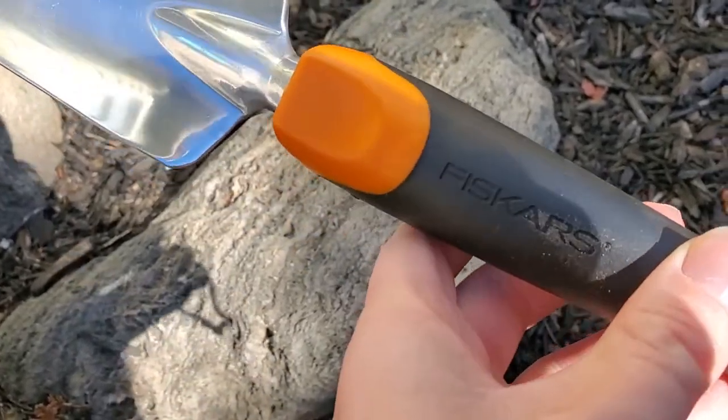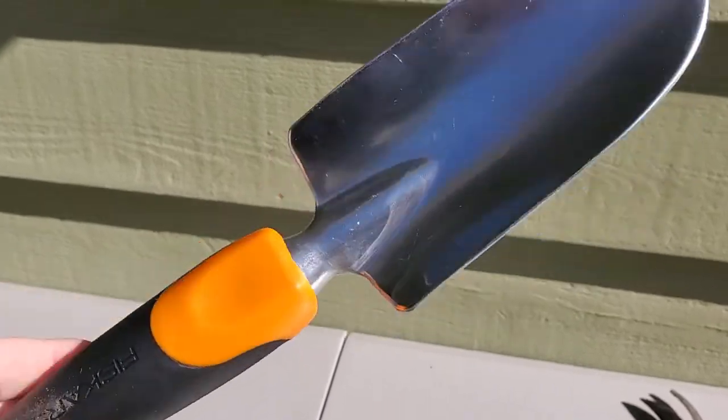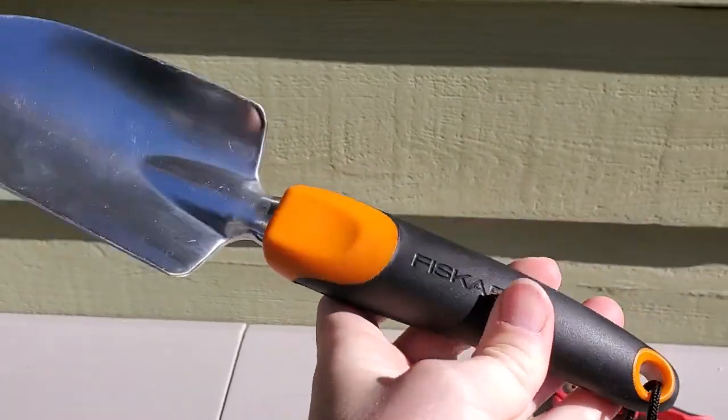I'm Tom from DIY Life Tech and this is a look at my Fiskars hand trowel. This is a great small trowel for gardening.